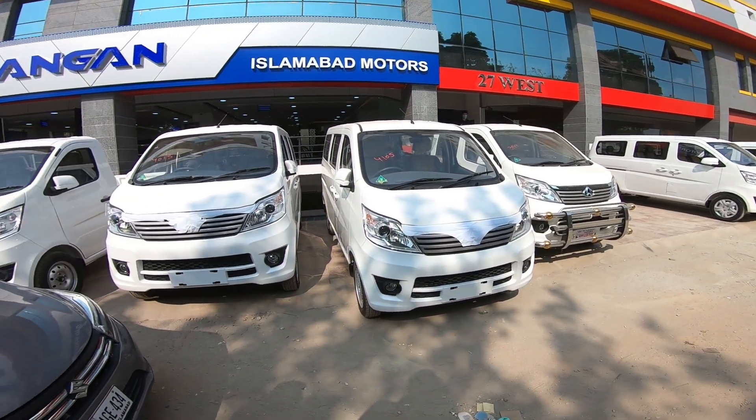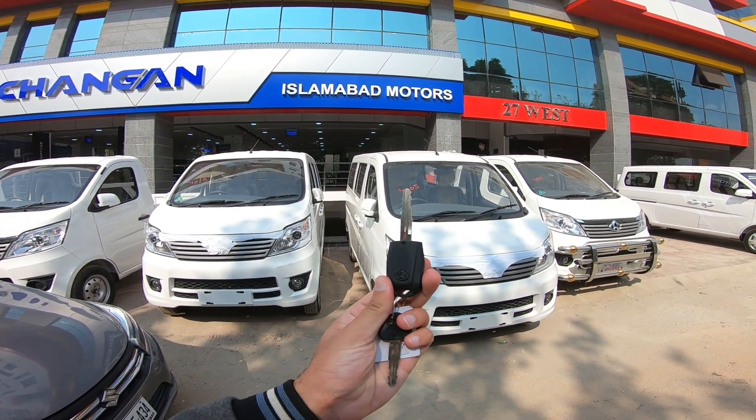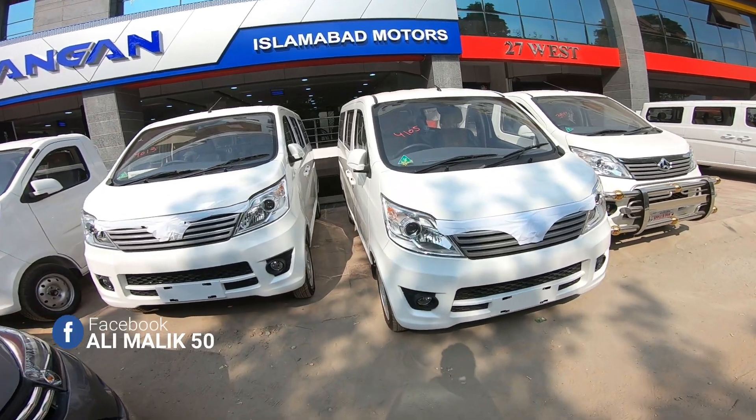Assalamualaikum warahmatullahi wabarakatuh. How are you? Finally, this is the Chang'an Kawan Plus review. This is the Chang'an Kawan Plus.